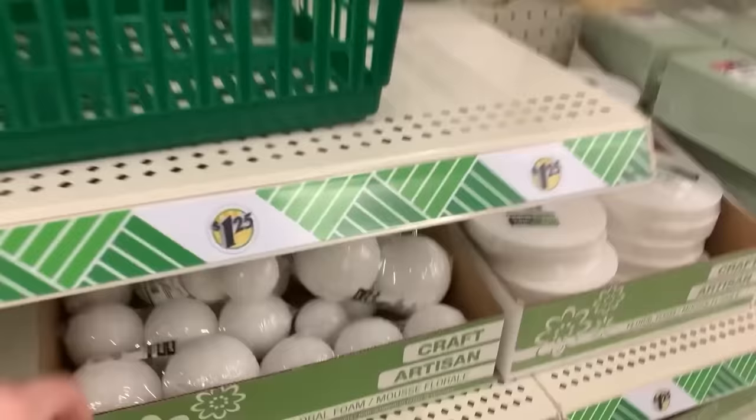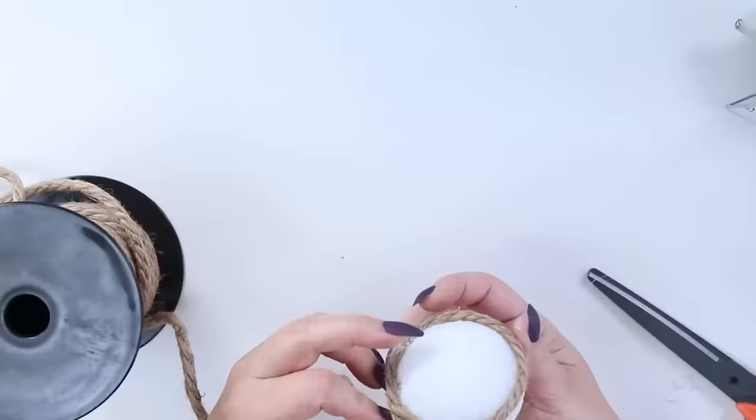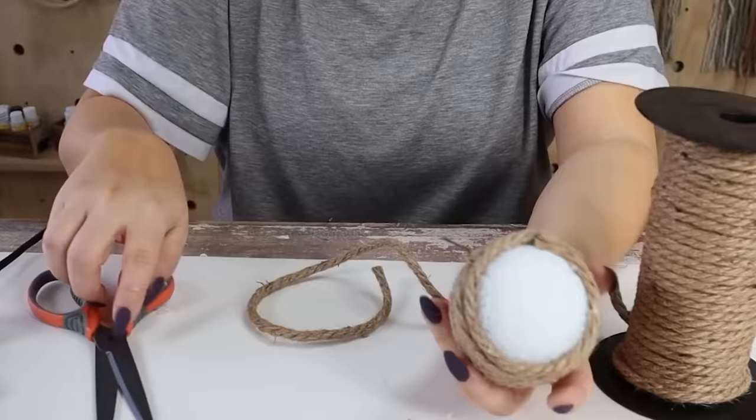Next, I'm going to create a decorative accent. All you need are some foam balls — I got two different sizes from Dollar Tree — and some nautical rope. I buy my nautical rope off Amazon in a big spool, but it's also available at Dollar Tree. This is a really easy project: start by hot gluing your foam ball and wrapping the nautical rope around until you get to the other side.